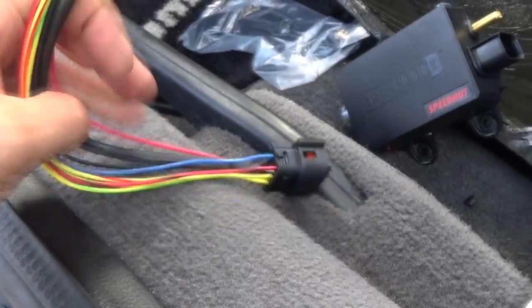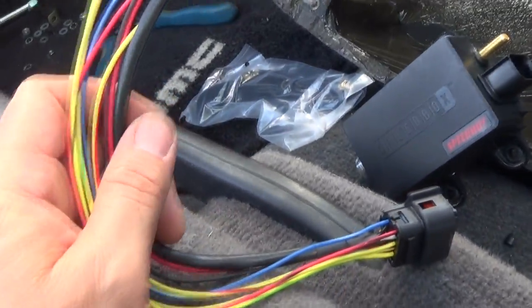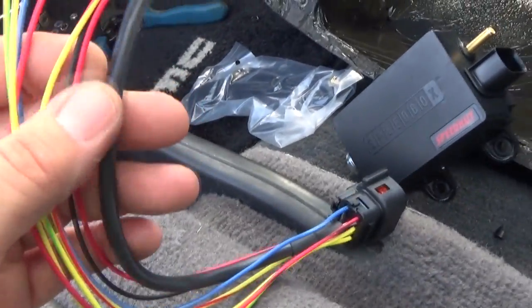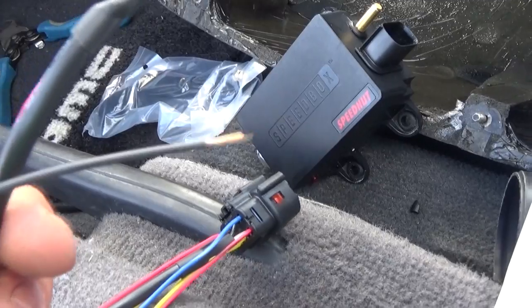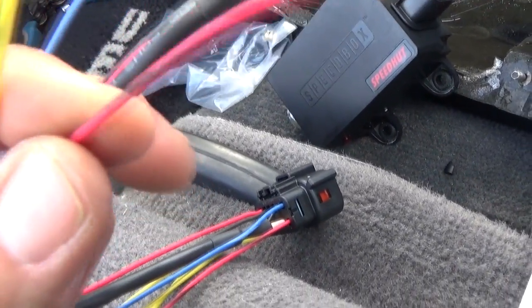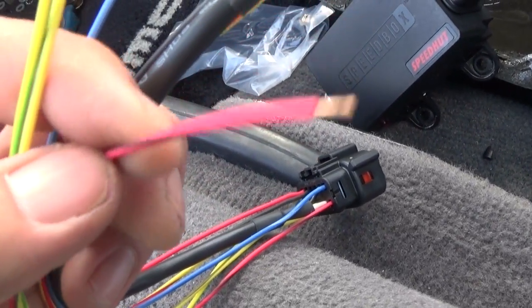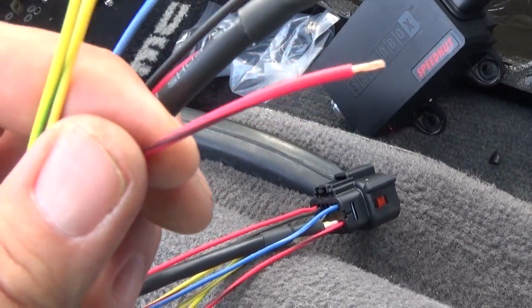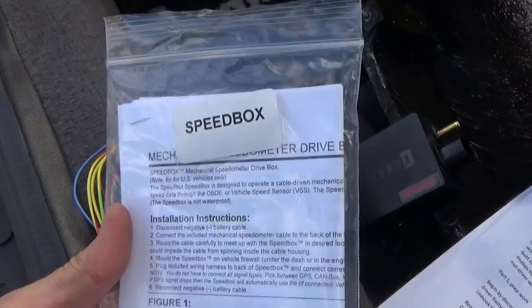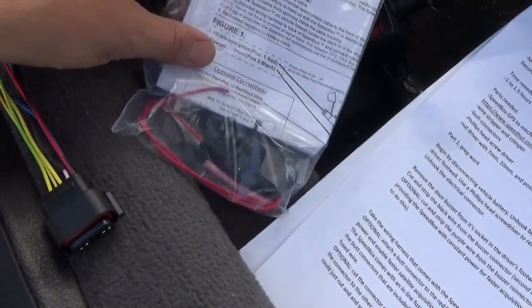Here's the harness that comes with the Speedbox GPS unit. What we're going to be doing is we're going to be attaching a butt connector to the black wire and we're going to be attaching a butt connector to the red and black wire. The red and black wire is the optional 12-volt constant power. The Speedbox also comes with an inline fuse that you're going to want to connect to the red wire coming off the wiring harness.